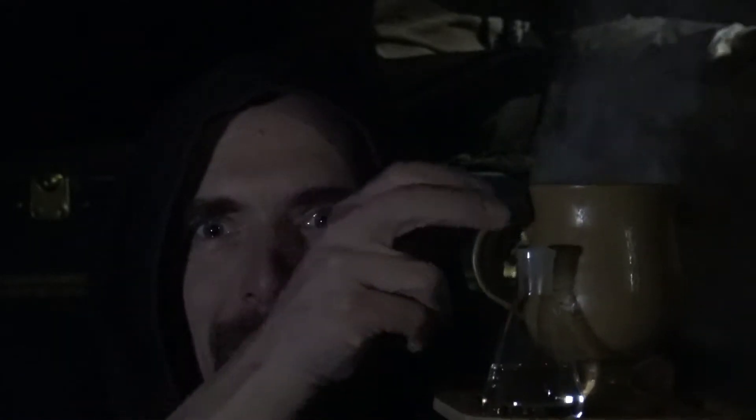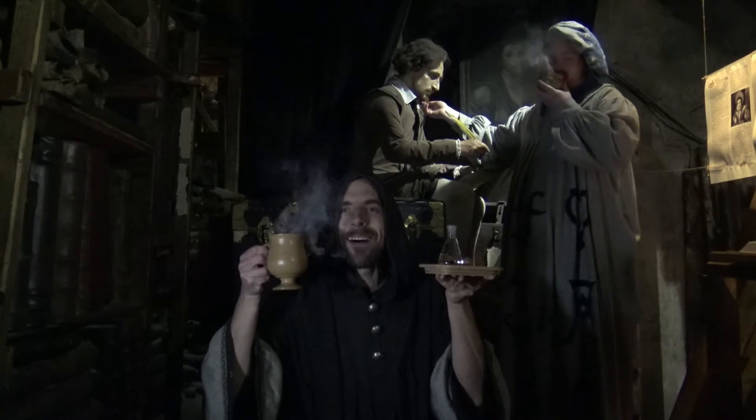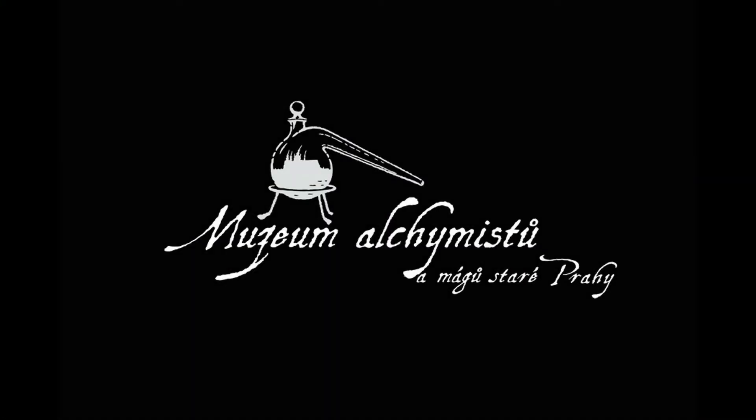Muzeum alchymistů a mágů staré Prahy doporučuje Shakespeare – Teplý William. A jsme zpátky po reklamní vsuvce. Máme tady stále ještě připravený nápoj Shakespeare, ale pro vás menší holky a kluci si připravíme Mladého Shakespearea.